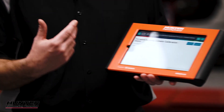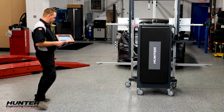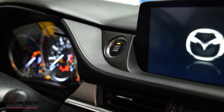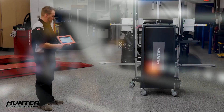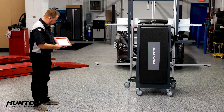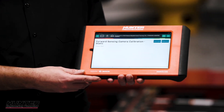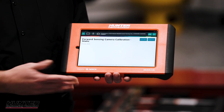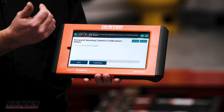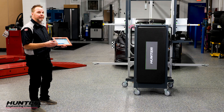A couple more seconds and I should be able to turn this ignition back on. We're going to go ahead and turn the ignition back on and press continue. Please wait. And ultimately it's going to say successfully completed — which it did. Excellent. So this calibration was successfully completed.